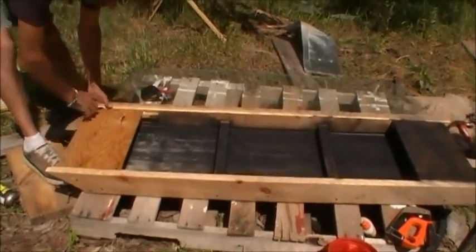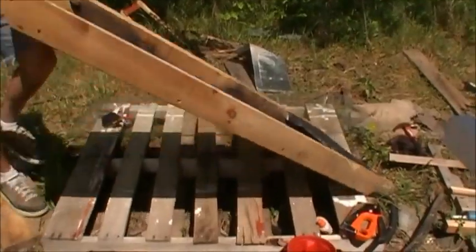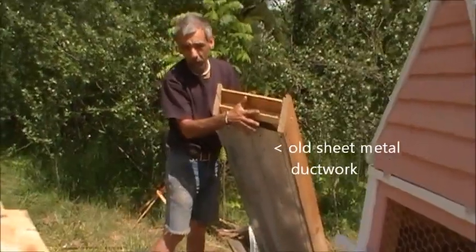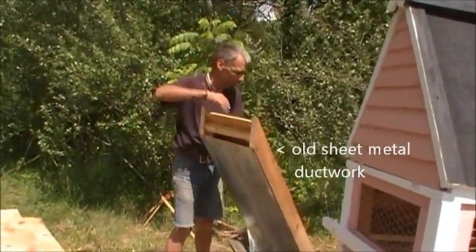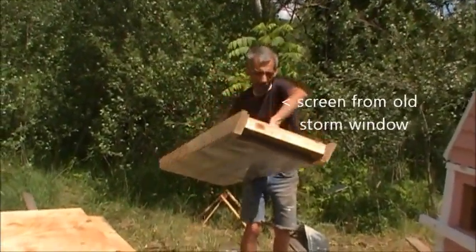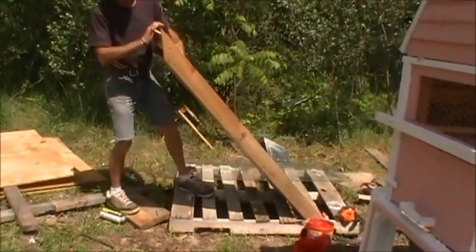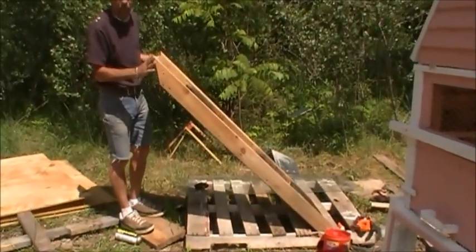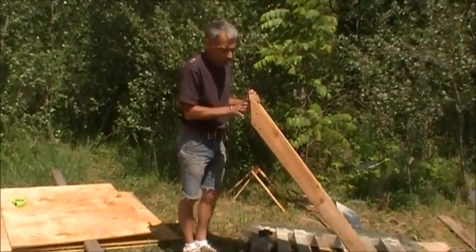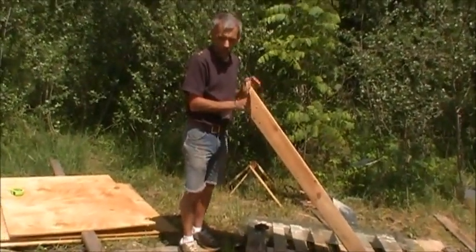That will get siliconed in and sealed, but I need more black paint — I ran out. When this is in place, the hot air will come out of here and will be attached to the drying box. You can see the inlet on the other end, screened so no bugs get in. I'm working on the frame of the dryer now. This will be approximately four feet high, with access to the shelving.